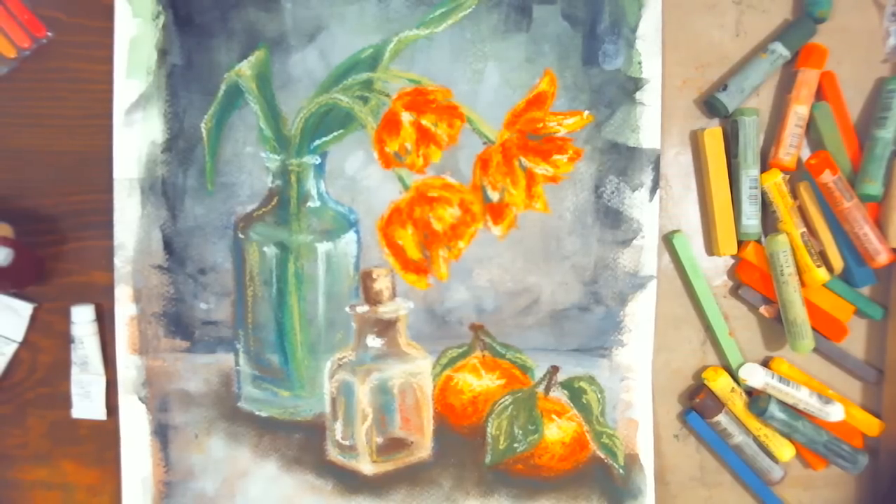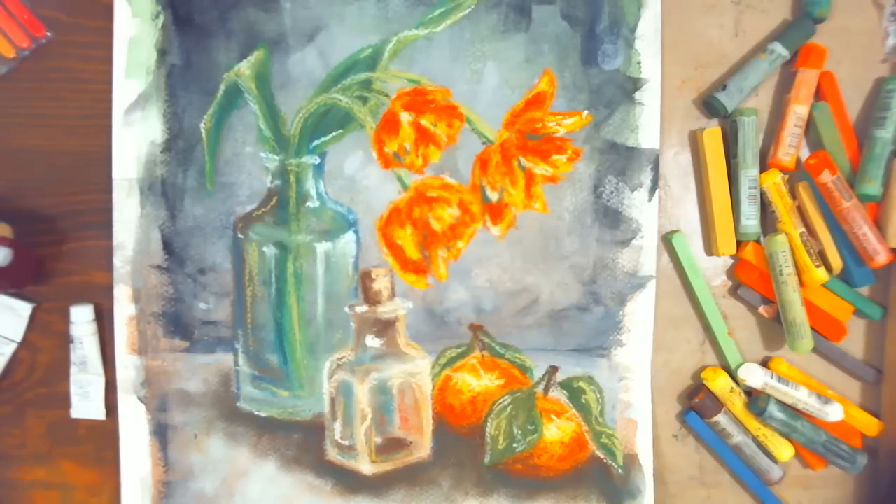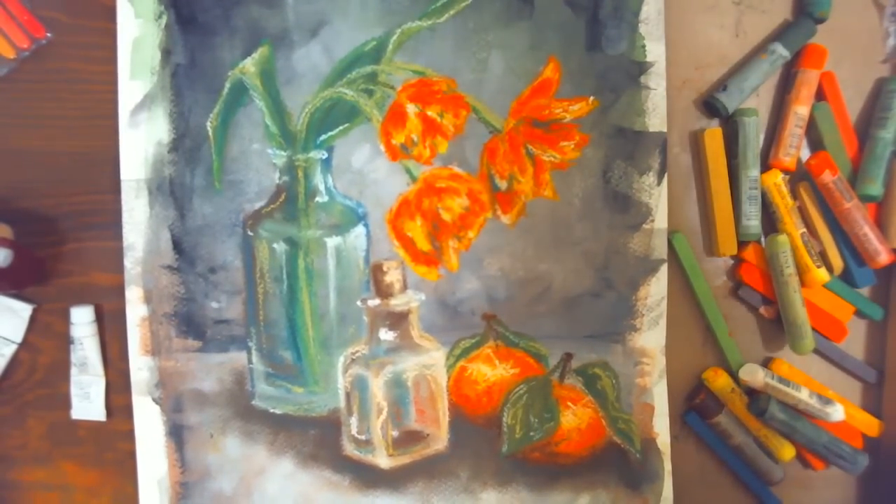Thank you to Jerry's Artarama for sponsoring today — you can find the supplies I used on their website. They have wonderful prices, and a little secret: Google for a coupon code before you order to save even more money. If you like this technique of using watercolor for a background and then going over it with pastels, please check out my Craftsy class — 50% off if you click the link in the video description. If you go to Craftsy.com directly it's $30, but through my link you get it for $15.